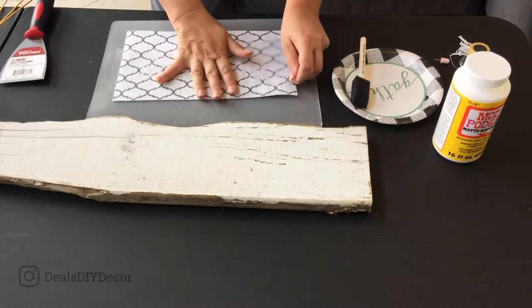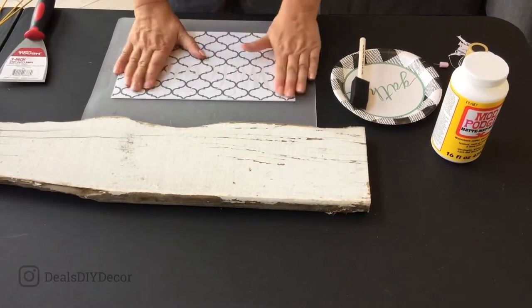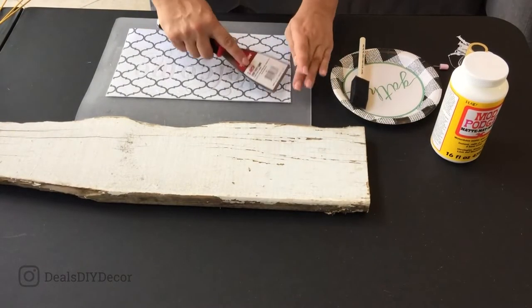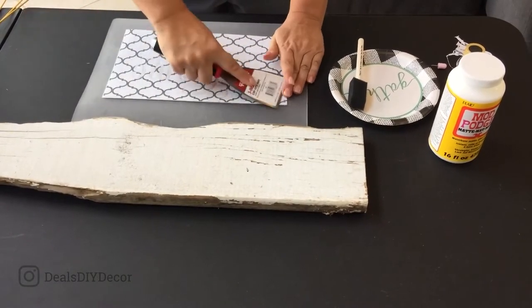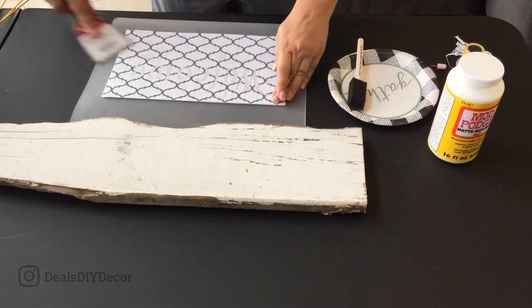It's as simple as putting the contact paper on and then using a scraper. Cricut sells tools, you could use a credit card — this one I got for about 10 cents from Walmart and this is what I use. All you're trying to do is smooth out the bubbles and get the transfer tape applied to the stencil.